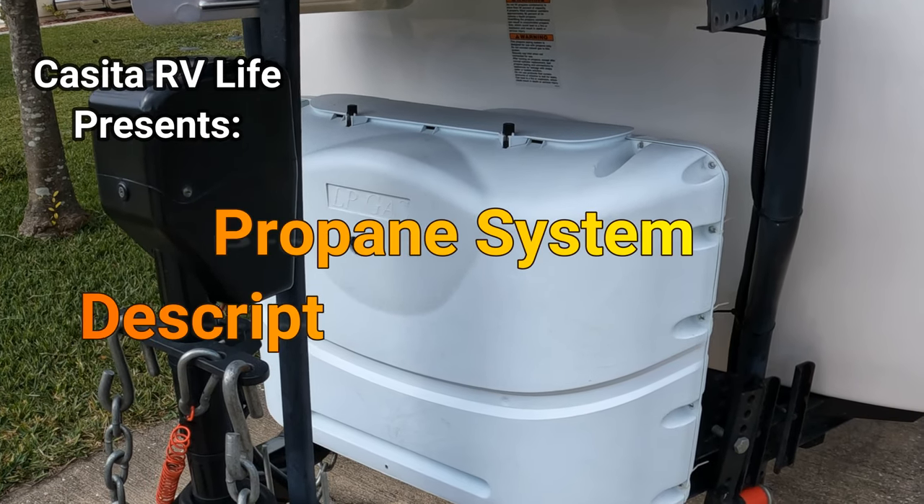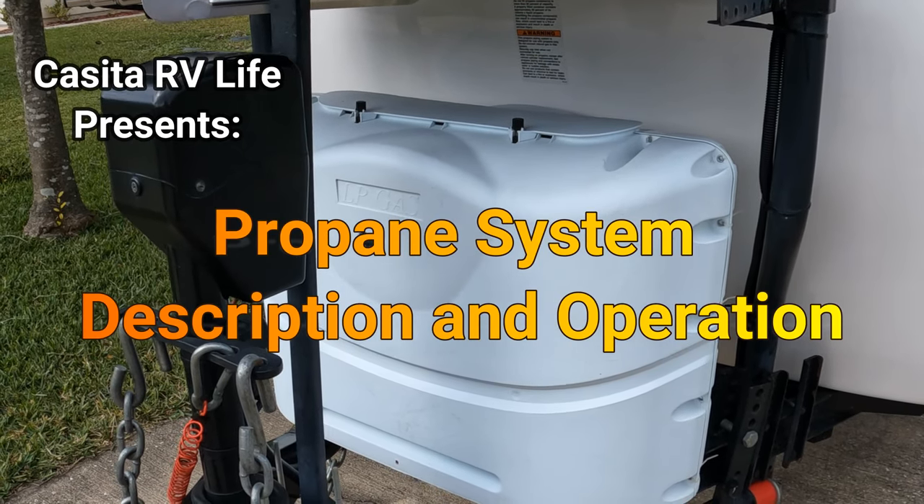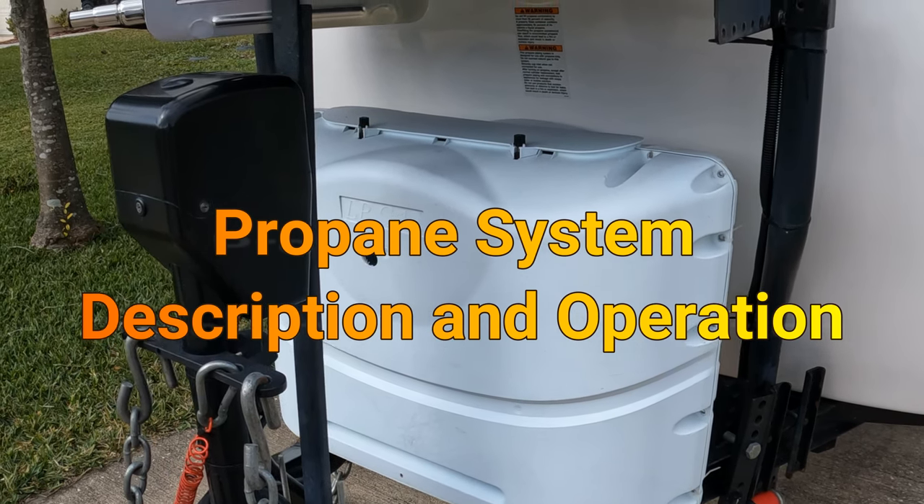Hello folks and welcome back. On this episode we're going to cover the description and operation of the propane system on a Casita Travel Trailer.